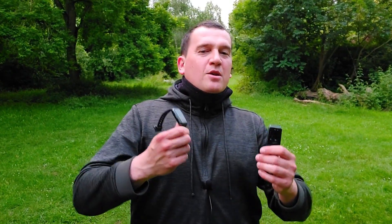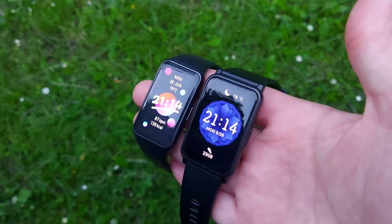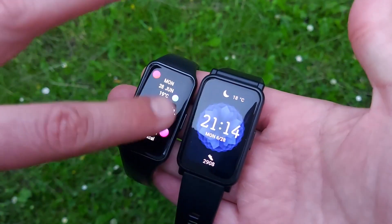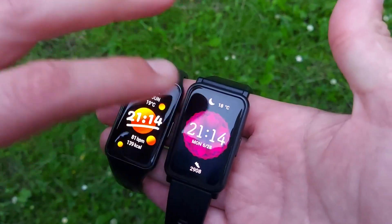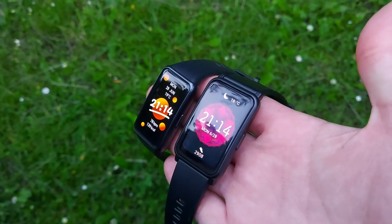Hi everyone, welcome back to Wes Knows Tech News and Reviews. Today we've got these two trackers to do a comparison and an accuracy test between them. We've got the all new Huawei Band 6 versus the Honor Watch ES. We'll be comparing their specs as well as doing an accuracy test of the heart rate sensors.